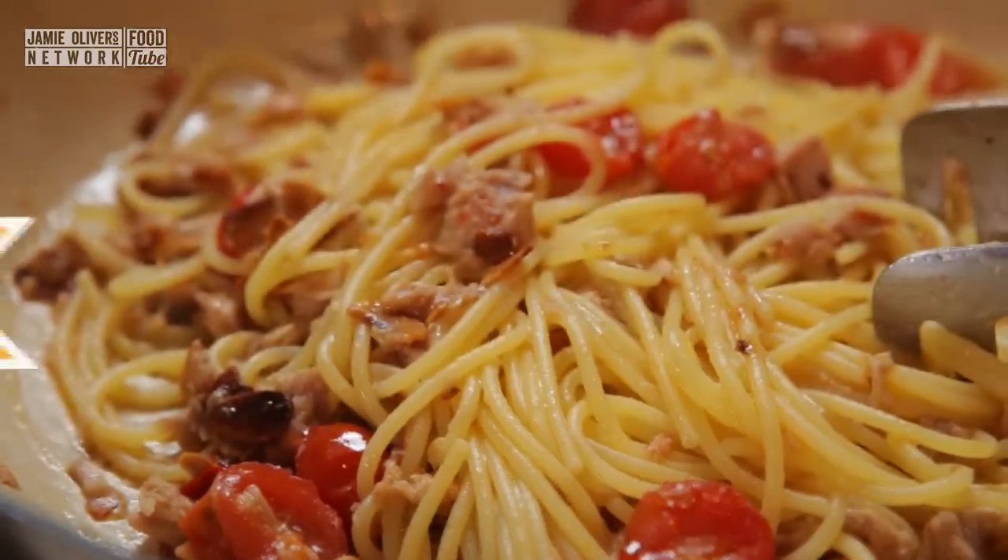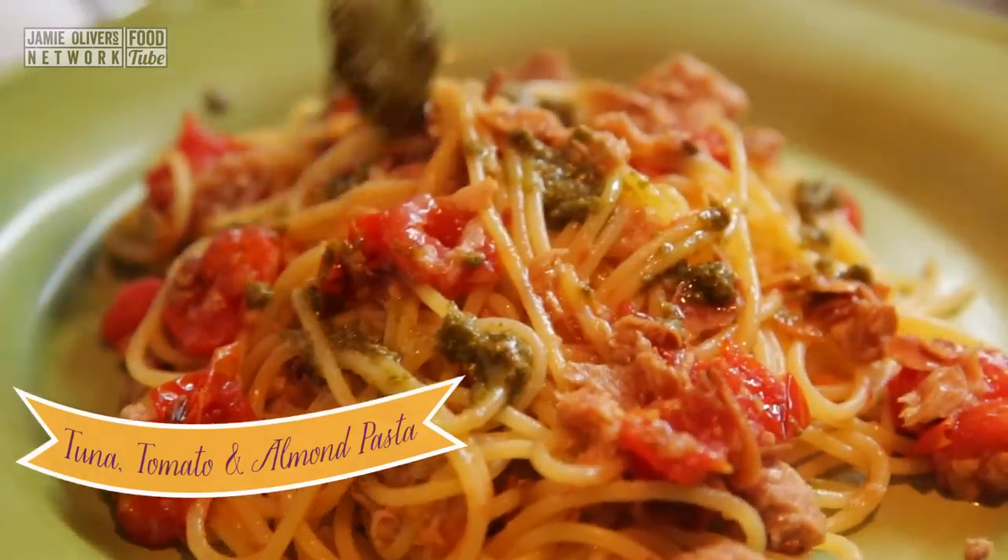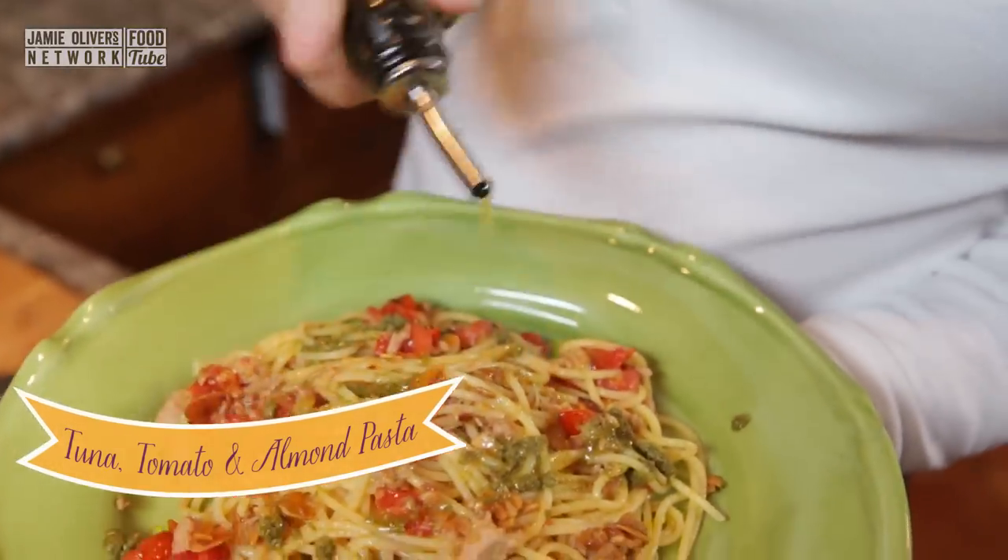This sauce is a cherry tomato, almond and tuna speedy pasta sauce. We are big fans in our family of the speedy pasta sauces. These are sauces that can take about five minutes to prepare — quicker than cooking your pasta.